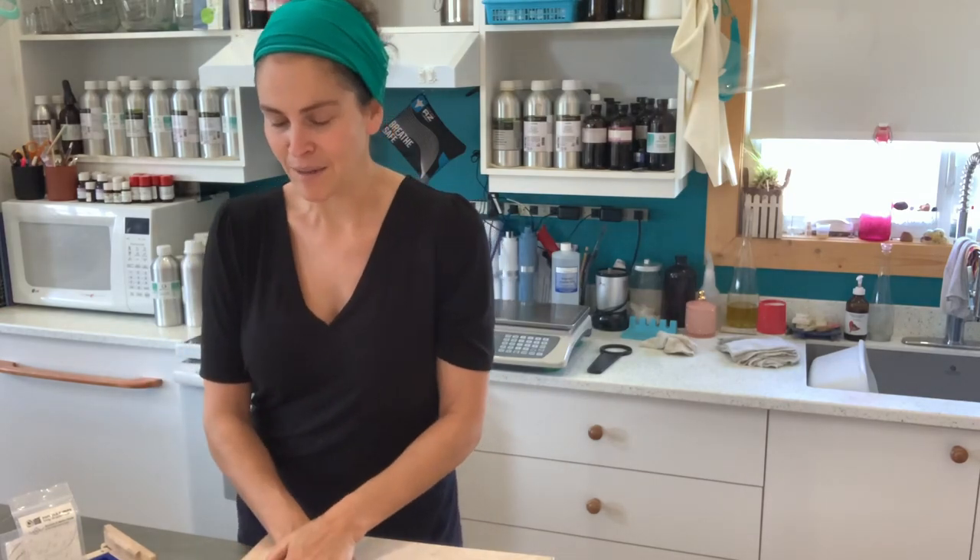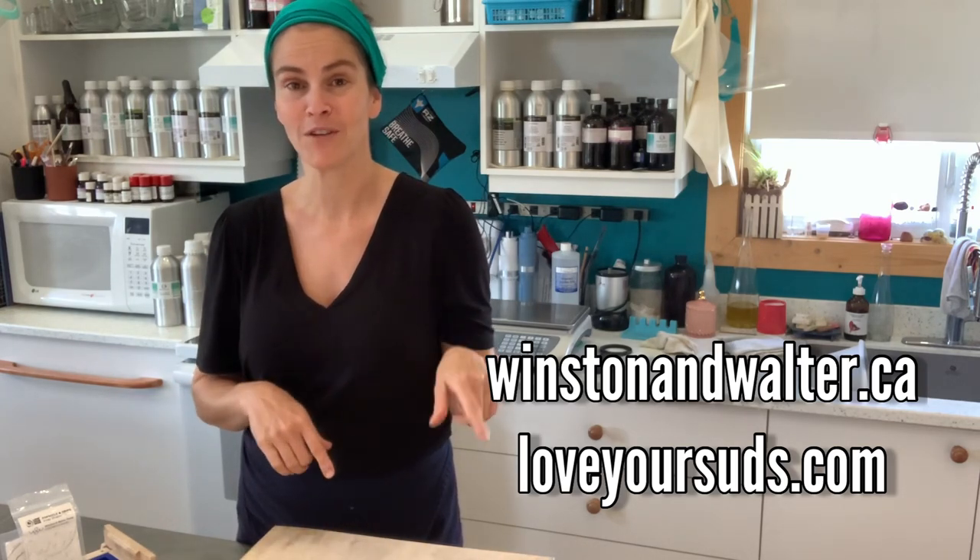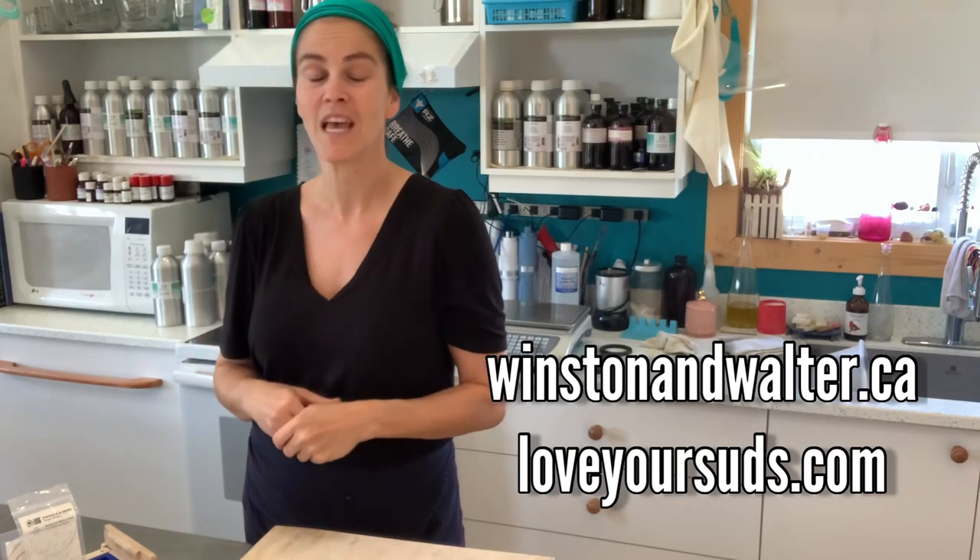Back in September, before Hurricane Fiona hit and flooded my business, I received these soap shapers. Of course the first one I wanted to try was the skull — Halloween, fall, and Day of the Dead coming up. July, the owner of Winston and Walter, sent me a longer mold with two silicone liners. Both Love Your Suds and Winston and Walter are Canadian businesses that also ship to the US. I'll leave their links below.